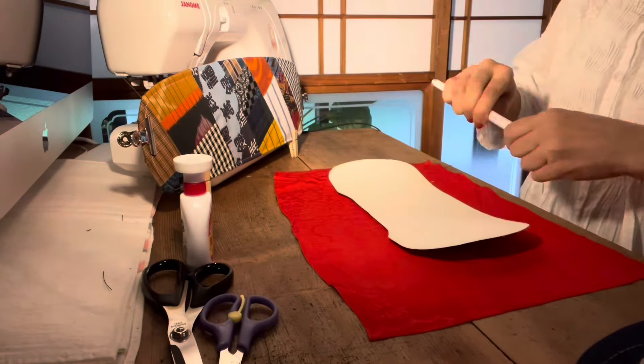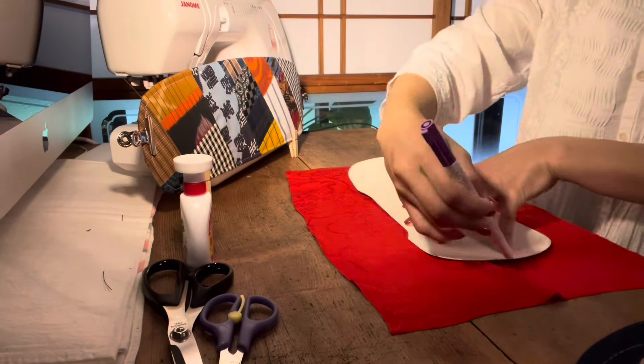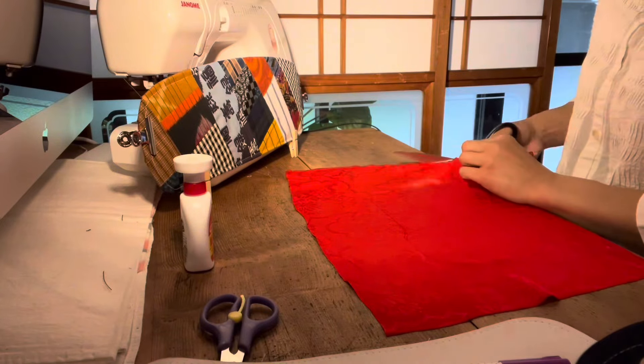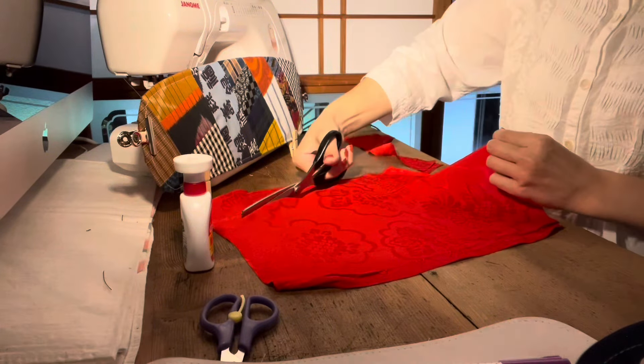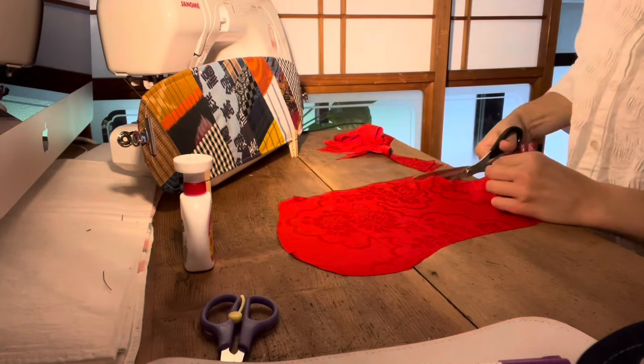I'm going to put the paper on top and trace it with a pencil. I put the paper on and I'm going to paste it, then cut out the paper shape.